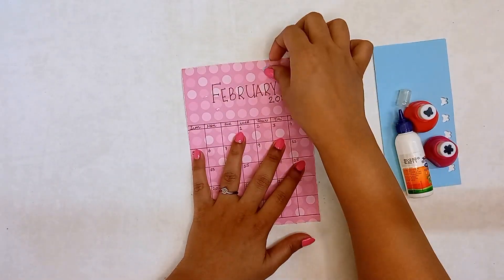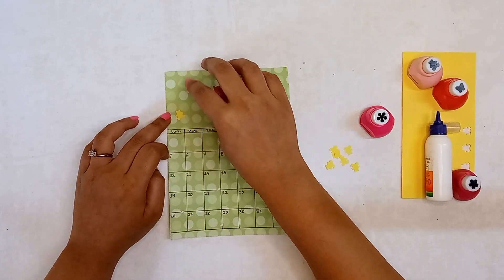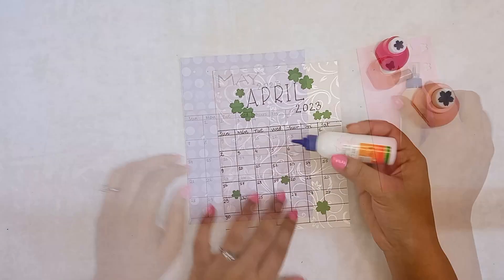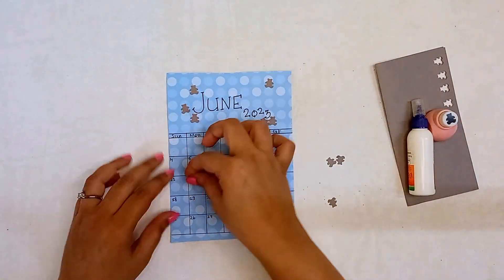Using some butterflies for February, cute little teddies for March, some big and small florals for April, and pink butterflies for May.